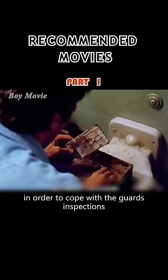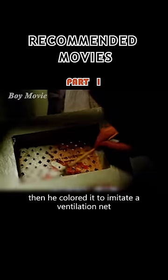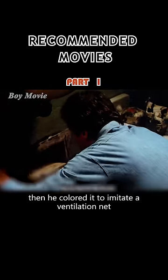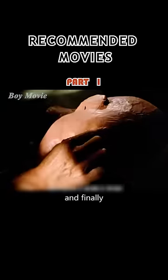In order to cope with the guards' inspections, he assembled a special cardboard box out of wet newspaper and dirt. Then he colored it to imitate a ventilation net. And he mixed newspaper and clay to make a human head. He worked on it and glued on hairs, and finally put it under the quilt to confuse the guards.